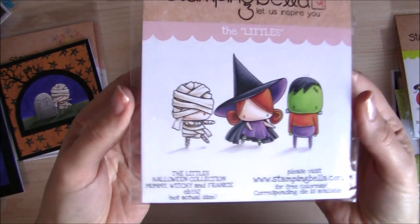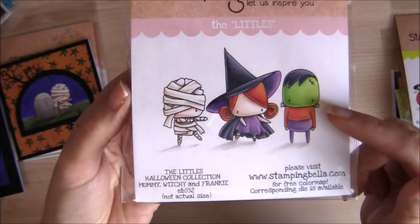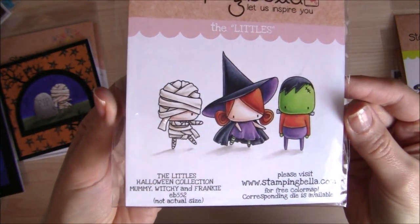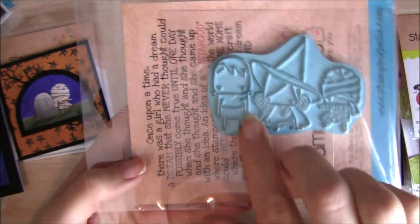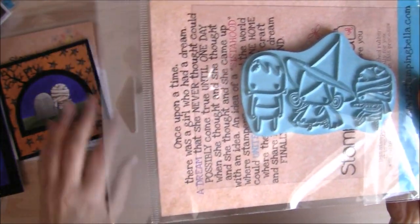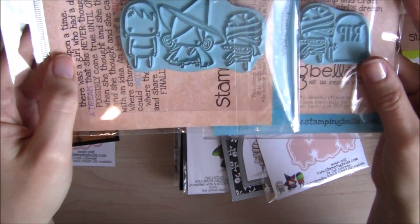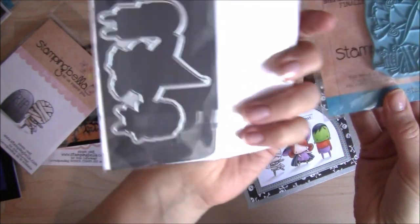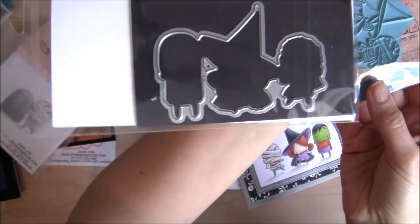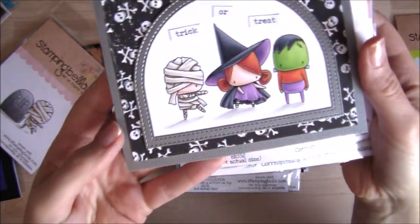And here's that mummy again, this time with his friends Witchy and Frankie. I just love it — it's hilarious. This one is a little stamp, so the trio comes as one complete stamp as a little line up. Just to compare — he's a fairly similar size to the one on mummy and the tombstone. There's the Cut It Out die, which cuts all three of them as a group. And here's the card I created with this trio.